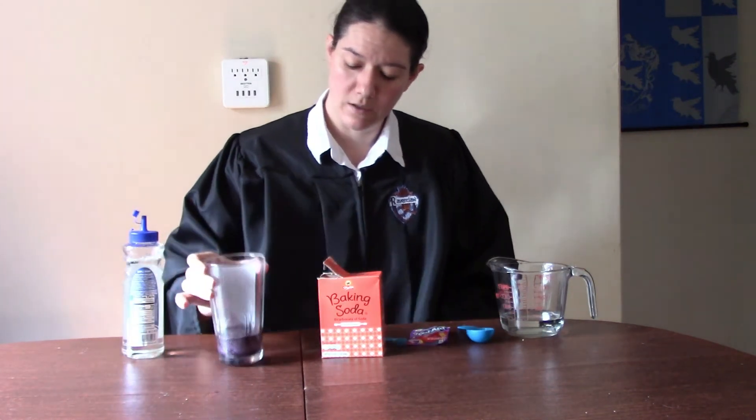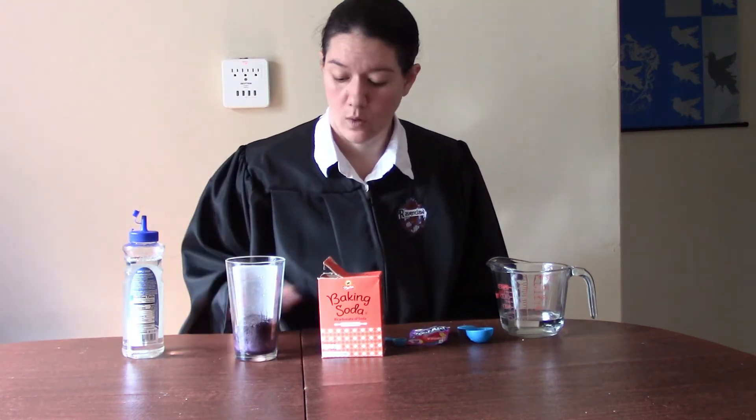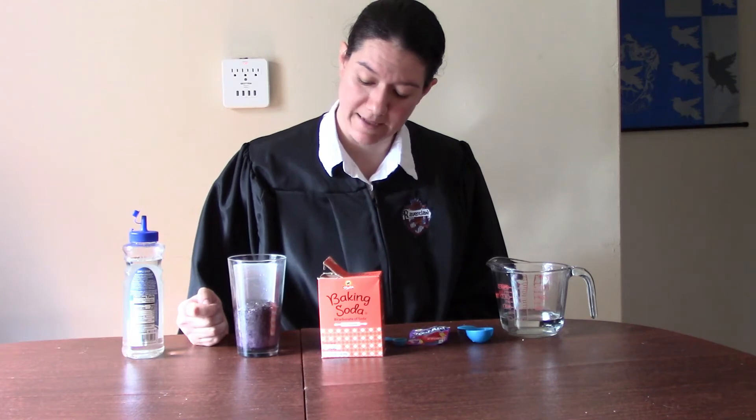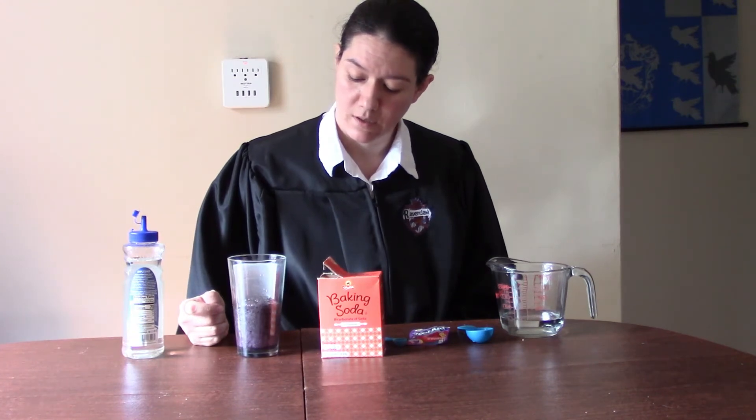And you might be able to see already the reaction taking place. Our potion is bubbling — it's getting bigger. We're going to let this sit for just a couple of minutes while the reaction forms. We want to make sure it's a really good strong potion. It will actually get many, many times bigger in size — that's how you know it's working. I can usually wait until my glass is about half full, and then I know that the chemical reaction is just about done. Lots of bubbles.